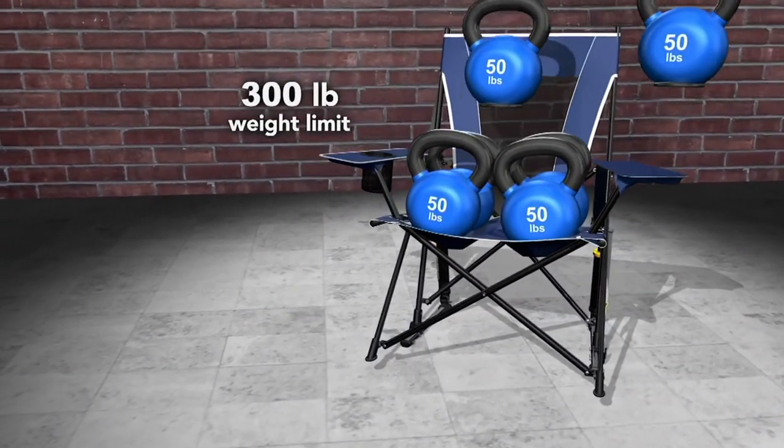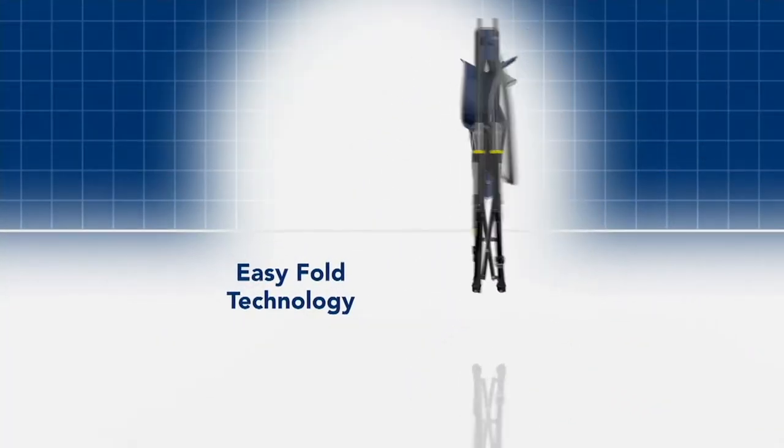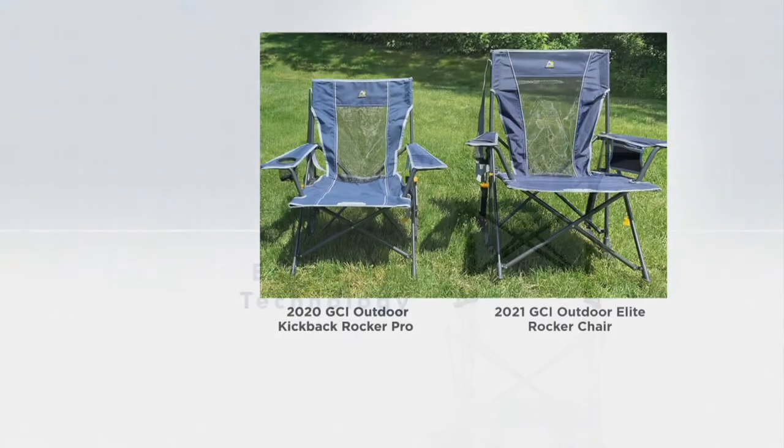The 300-pound weight limit means it's super wide and comfortable, so it's going to fit just about any size person — or if it's you sitting with your grandchild or child. Now, this was the 2020 GCI Kickback Rocker Pro that we offered — notice the difference in size. The 2021 GCI Outdoor Elite rocking chair is bigger, more comfortable, and easier to get in and out of.